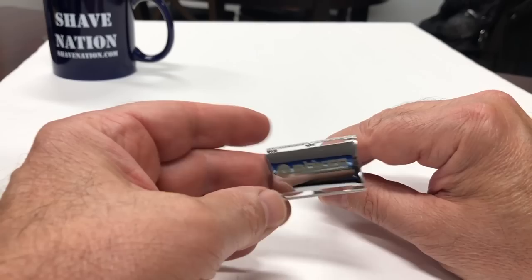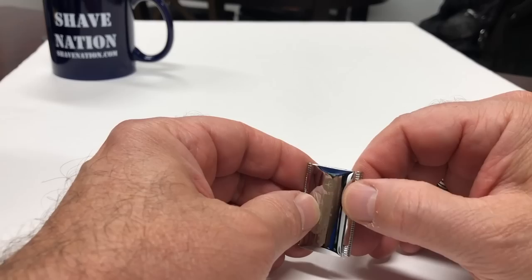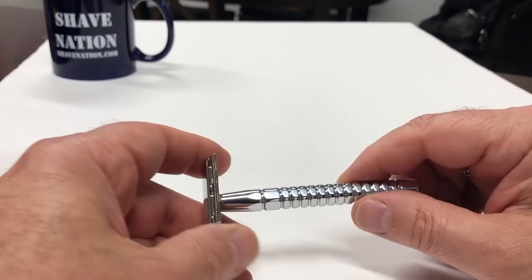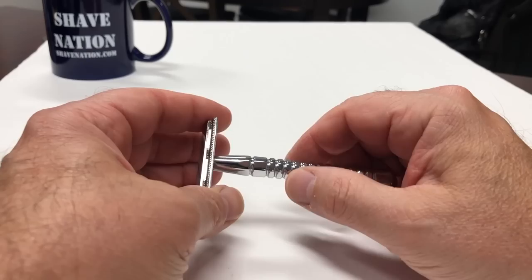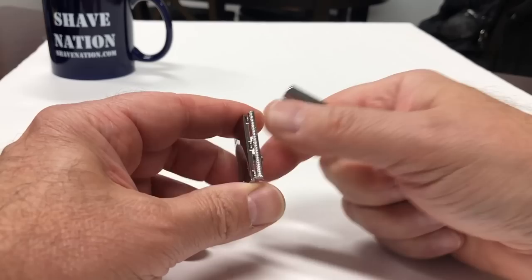Most safety razor heads are thicker and more substantial. This also looks like it can be a little bit more aggressive shaving by the way it bends downward on both sides. The handle is squared off — it's not round, so it makes it very easy to grip. Plus these lines that run down the length of the handle, they're scored in pretty deep. Even with wet fingers it should be very easy to grip this razor.